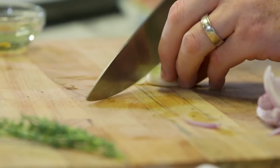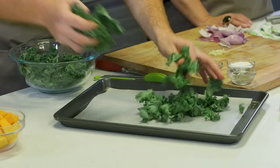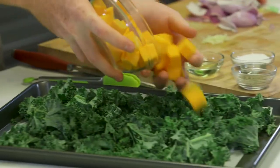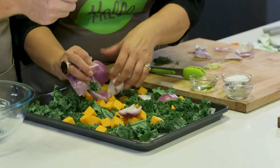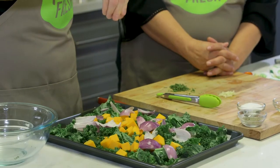The last thing we have to do is mince the garlic — just a back and forth motion. We're gonna mix all the ingredients together with our squash and toss it all together. It doesn't have to be pretty. We're gonna drizzle two tablespoons of olive oil right over top, salt and pepper.